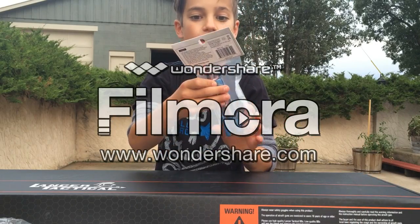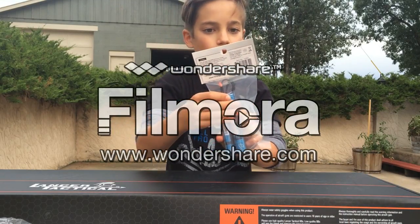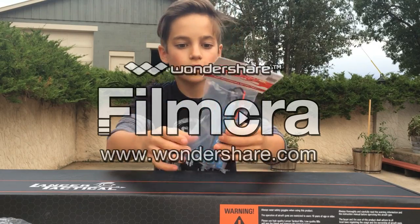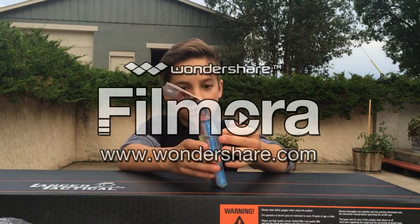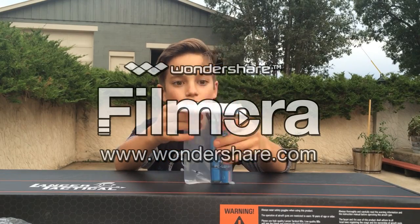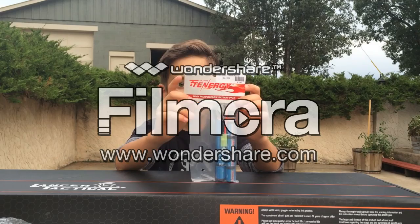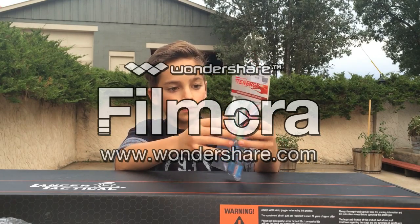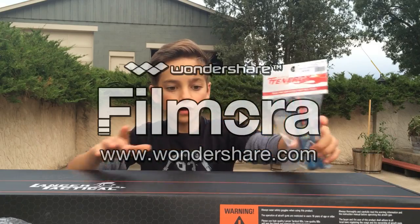Next I've got the Tenergy — or T-Energy, whatever — 9.6V battery. I highly recommend these ones because 9.6V is probably one of the best batteries you could get for an AEG.